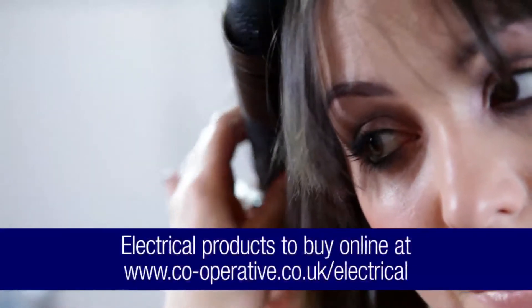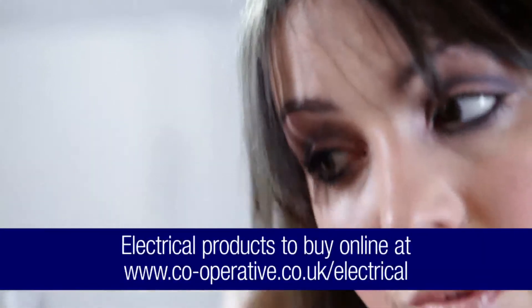At the Co-operative Electrical website, there's a whole range of hair and beauty products for perfect styling. And that's how you can create loose, sexy waves really quickly using your straighteners.